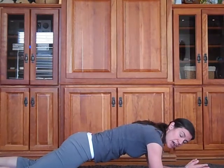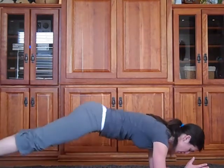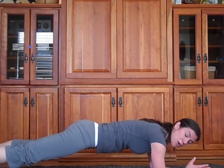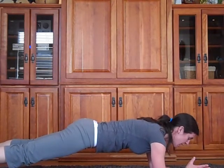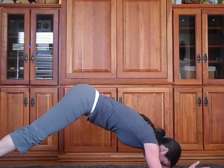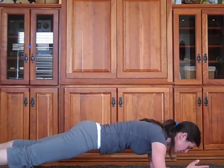If this starts to feel easy over a period of time, you're going to take it up to your toes. In this position, we're basically trying to keep all of those things in tension and not try to extend too much from the spine or rise too high. So we're going to keep ourselves really tight in one position.